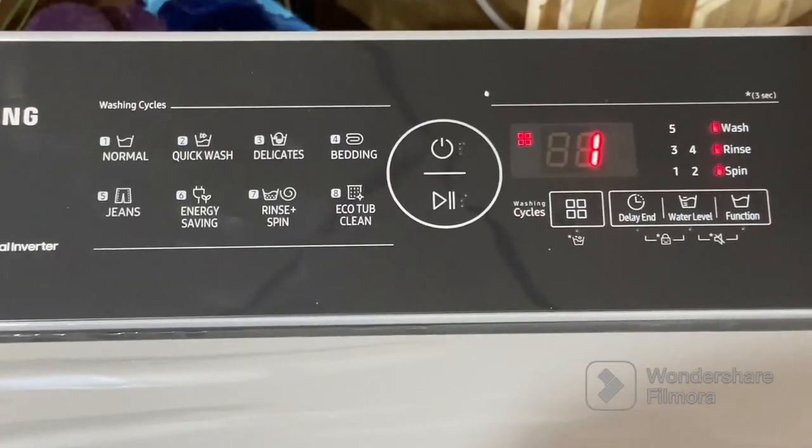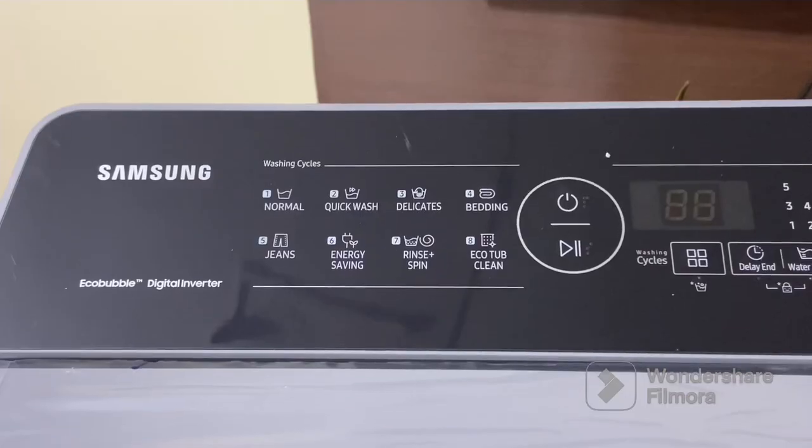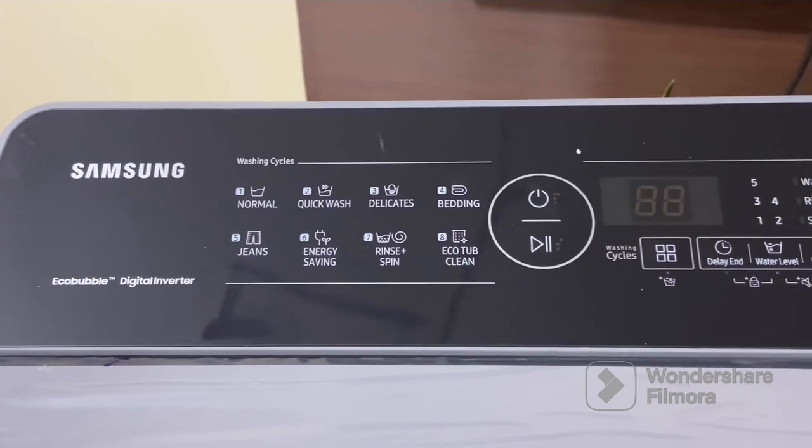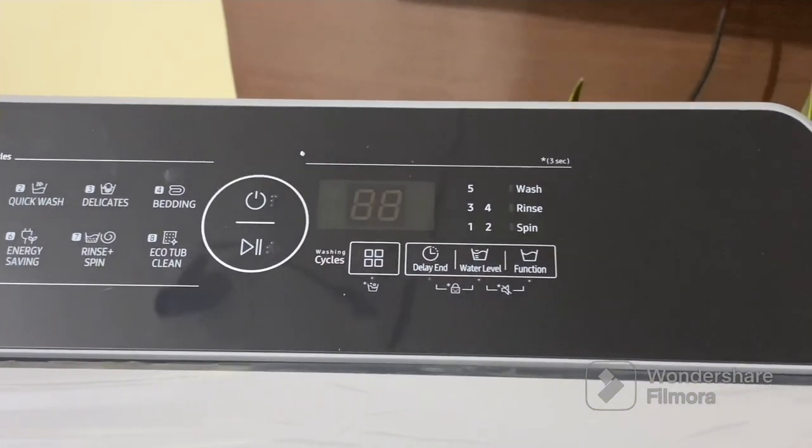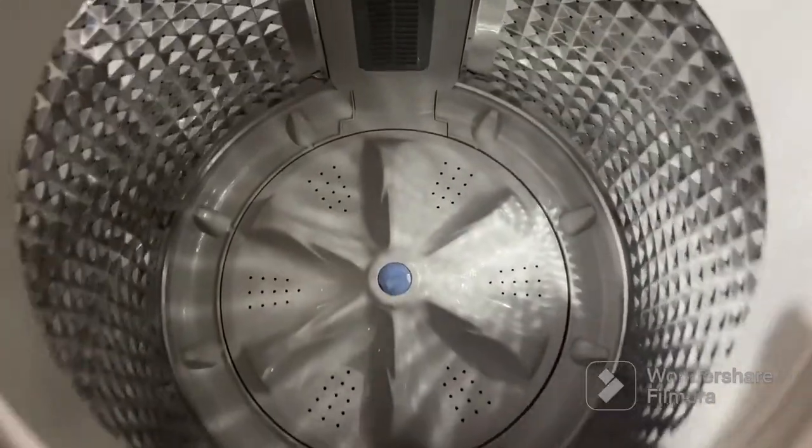Another impressive feature is the quick wash option, which enables you to wash a small load of lightly soiled clothes in just a fraction of the time. This is perfect for those days when you are in a hurry or need fresh clothes for a last-minute plan.